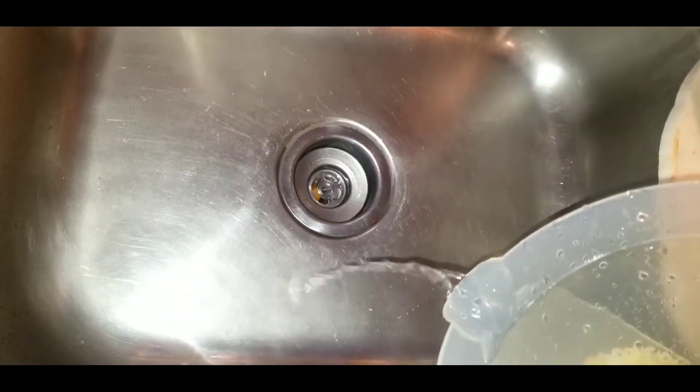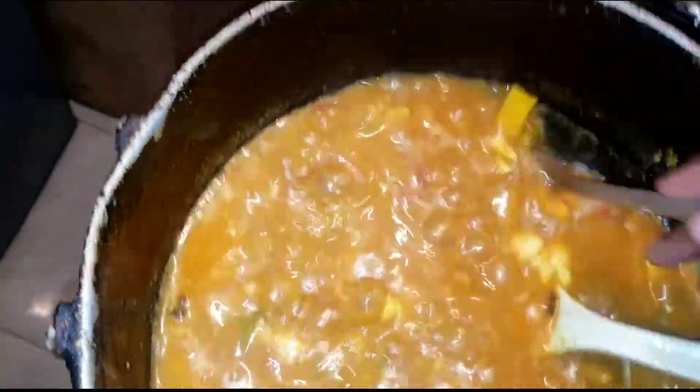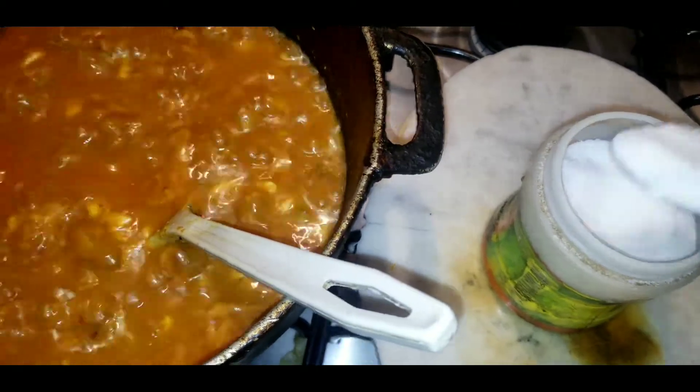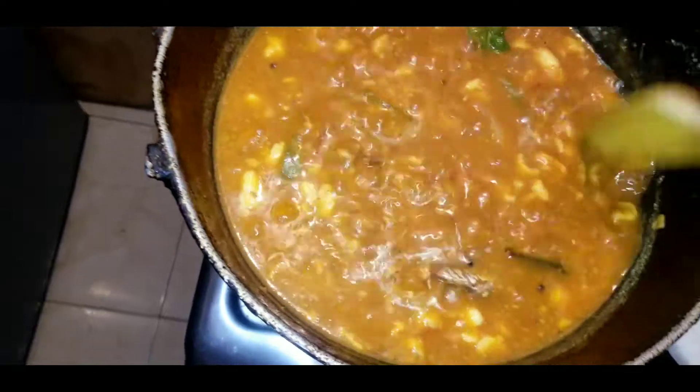Once the water is clear you can put the rice into the pot, but before that make sure the pumpkin and ackee are cooked through. I'm testing it with a fork — the pumpkin is soft and ready. Before adding the rice, also add your salt to the pot and give the mixture time to dissolve the salt properly. You don't want some parts salty and some parts fresh, so make sure the salt granules dissolve before you add the rice.